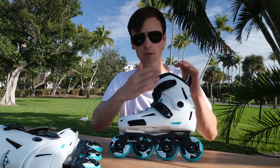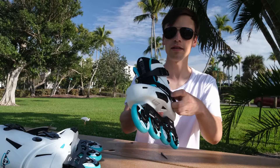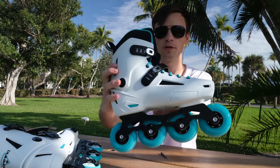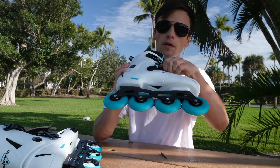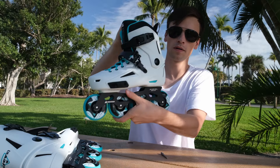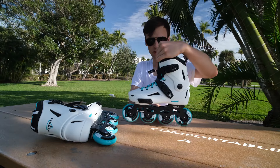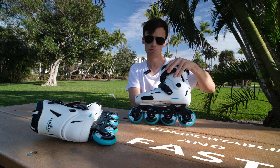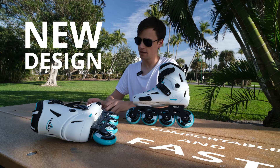We have here an interesting decision with the buckles — with the heel and top. So here you can see how it works. It's actually comfortable and fast to use, so I think we will like this new decision.